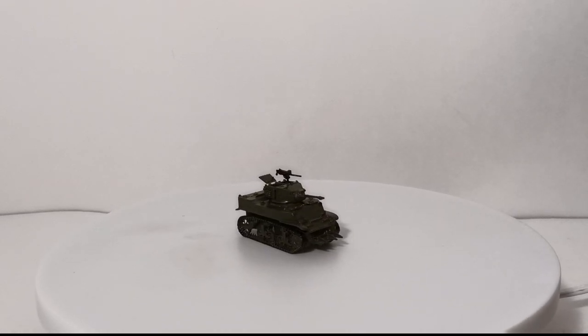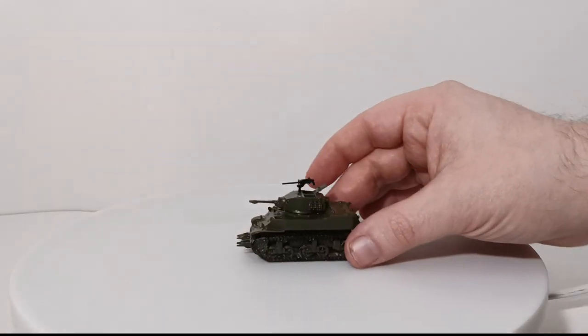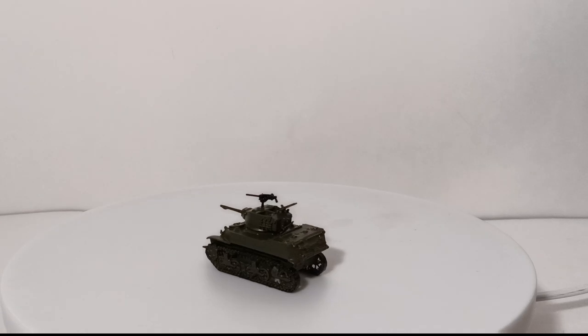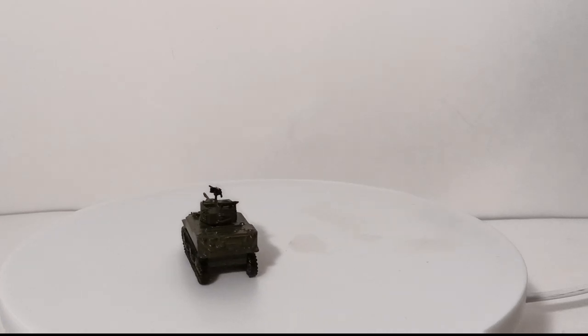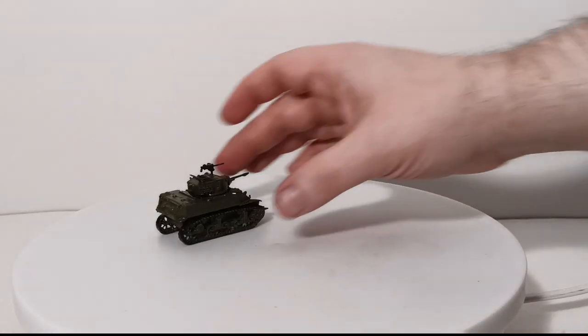I just think it looks fantastic. I sprayed this with Tamiya as well — just a great-looking model. Let me know what you think down in the comments section. By far, I think this is one of my favorites in the collection. So that was the M5A1 Stuart light tank.